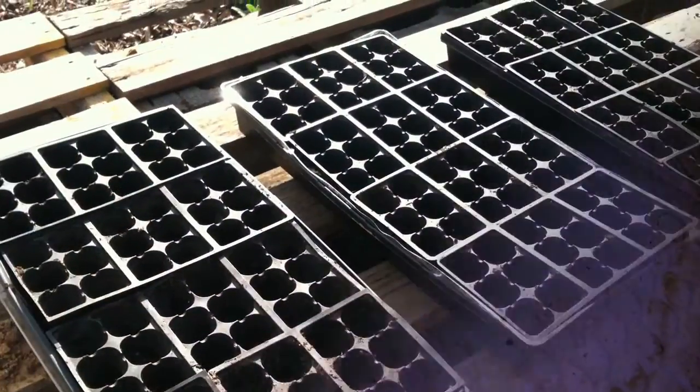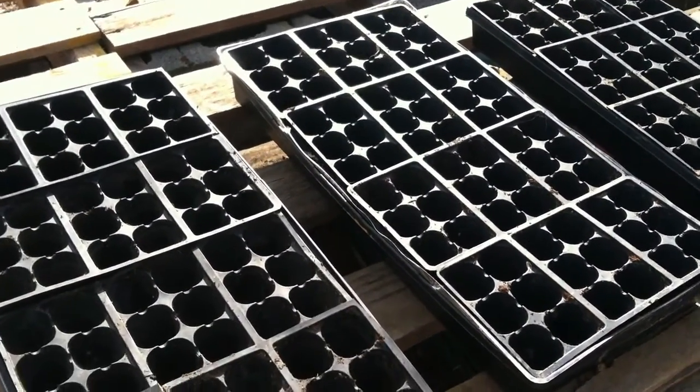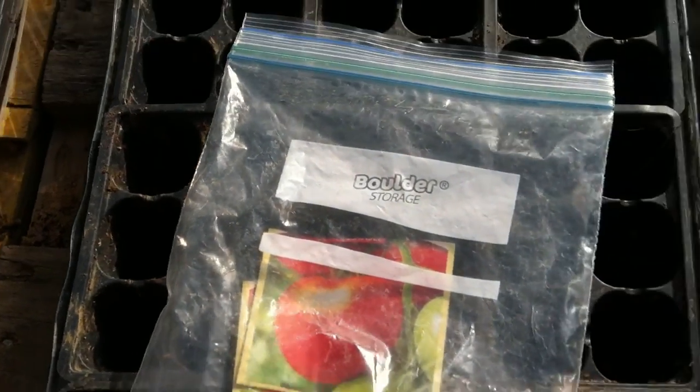We have some nice clean water for the ducks to play in at night. We will use these seed trays to start our seedlings. Cherry tomatoes. Beefsteak tomatoes. Eggplant.